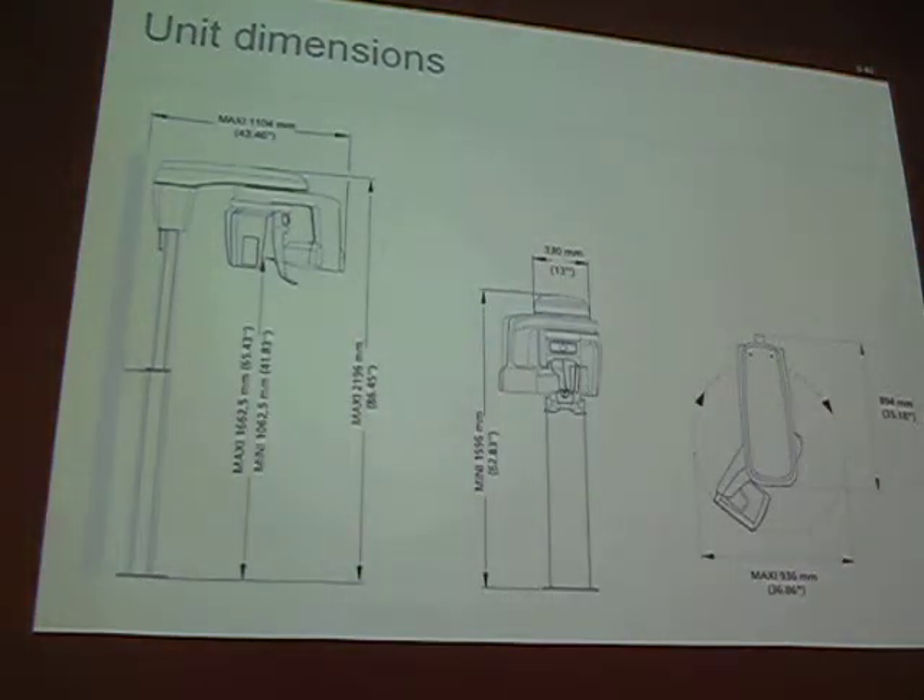Here are the dimensions: as you can see on the right-hand side, it's almost 37 inches when it rotates. When positioned without rotation it's 13 inches, and the depth is about 44 inches. It fits just about anywhere.